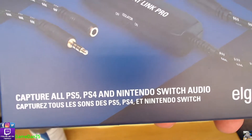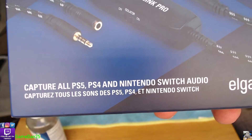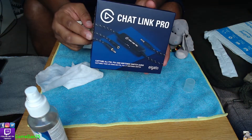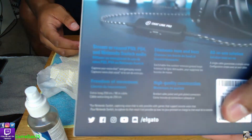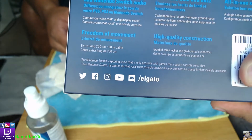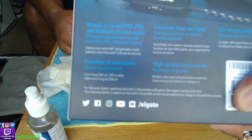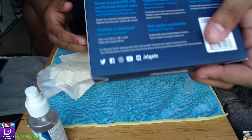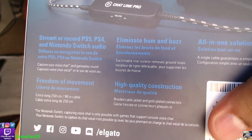So this is captured for PlayStation 5, PS4, the Switch, and audio capture for games and various other uses. I'll show you the different platforms it supports: Twitter, Facebook, Instagram, YouTube, Discord, and the Elgato platform. If you want to read the fine print, you can just pause the video.